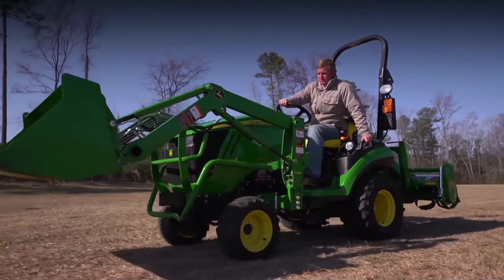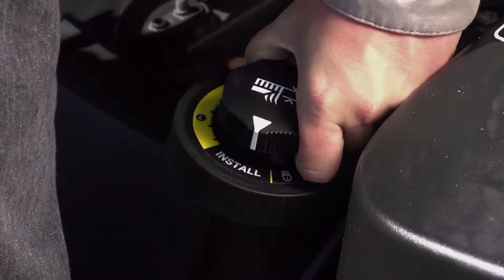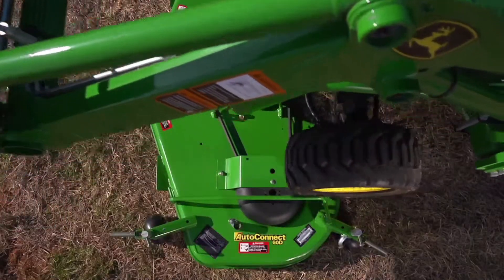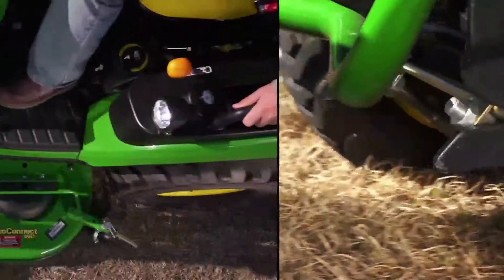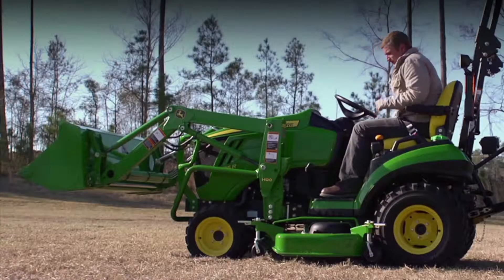With the transmission in range A and four-wheel drive engaged, lower the mid-mount lift system and drive over the deck ramps. As you do, the PTO shaft connects automatically. Then listen for the click, which indicates the deck is attached. Set the gauge wheels, and you're ready to mow.